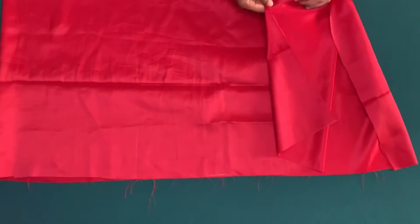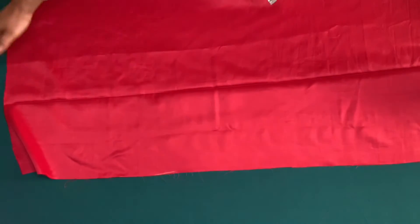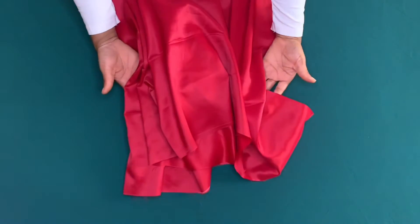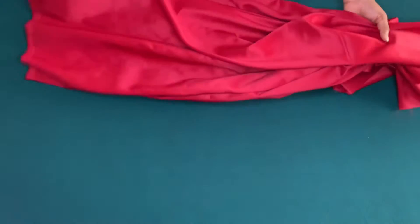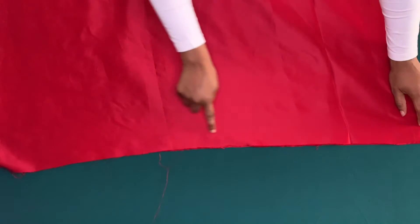I'm going to use the longest stitch on my sewing machine, starting from one inch. I'll sew on half inch all through the two yards and gather it up to my waist circumference plus two inches. My waist circumference is 36 inches plus two, that is 38 inches. After doing that I will join the one inch for side seam allowance.